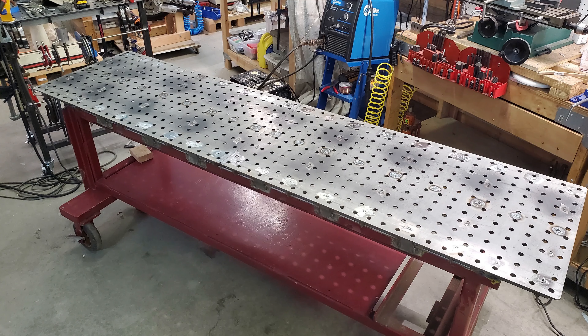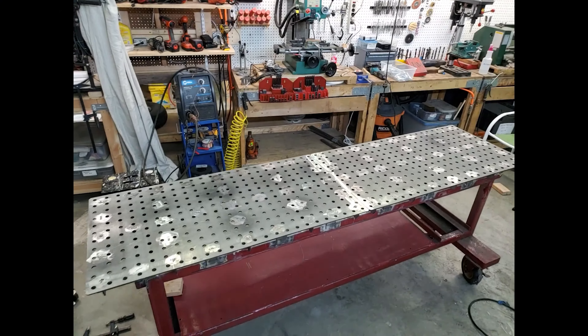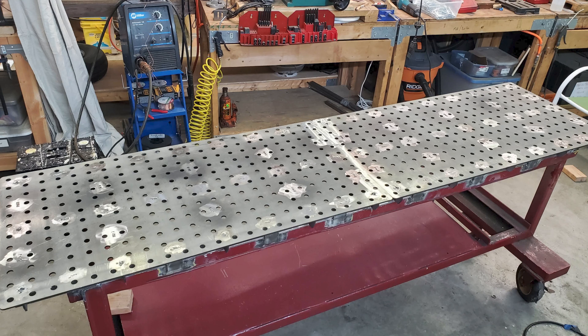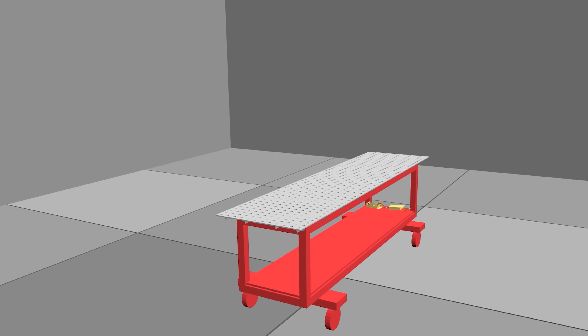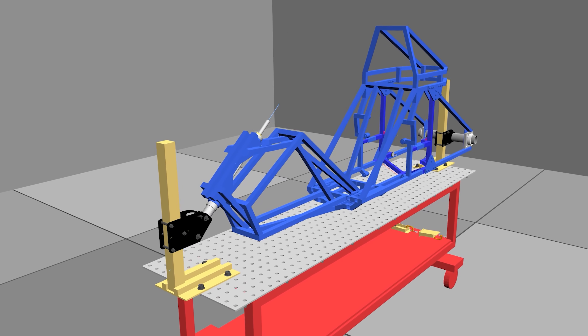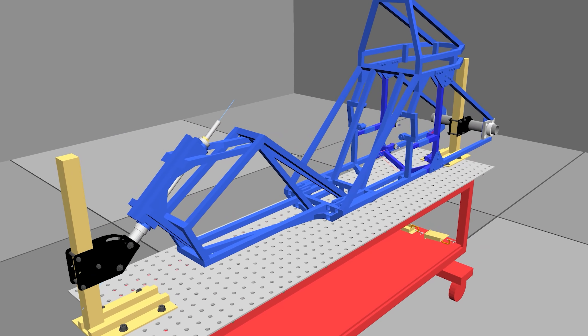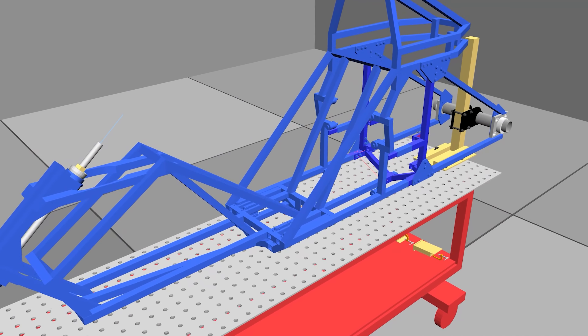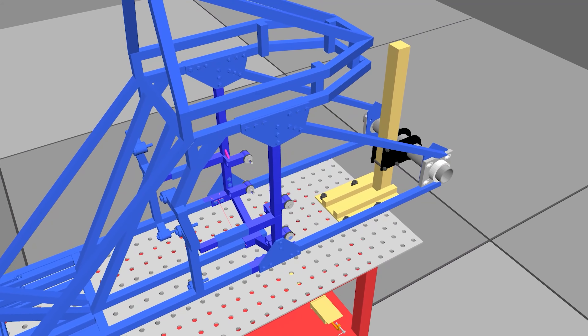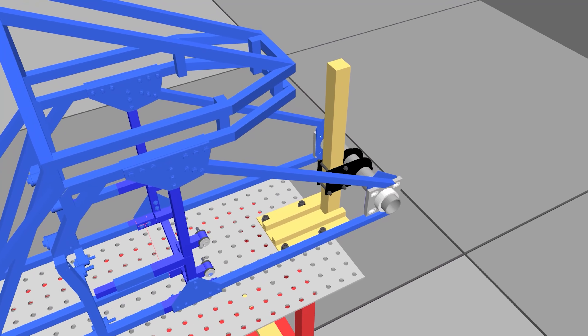In the previous video, I built an 8 foot long welding fabrication table out of two CertiFlat welding tables that will serve as the base for a modular recumbent motorcycle frame jig. In this video, I'll be building the front and rear supports for the frame jig. The front supports and holds the steering column in alignment, while the rear holds the rear spindle in the correct position — both of which are critical to the alignment and stability of the bike.